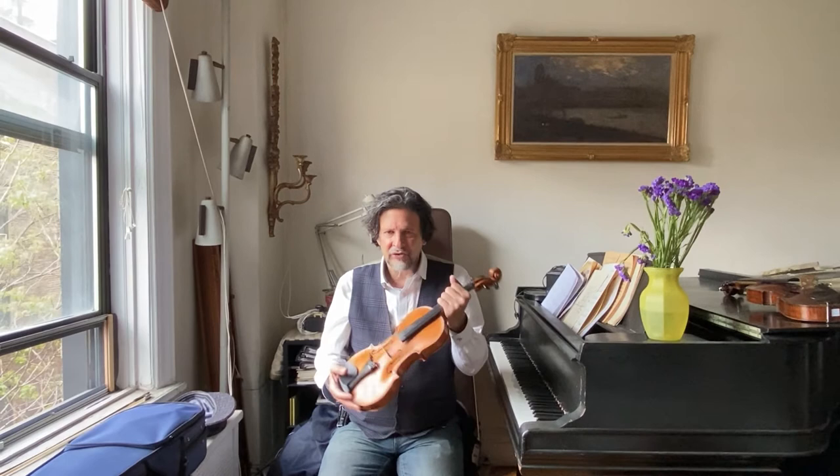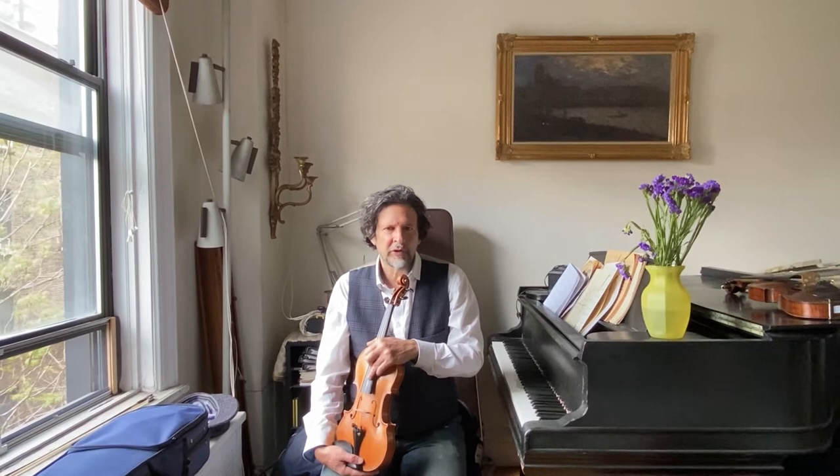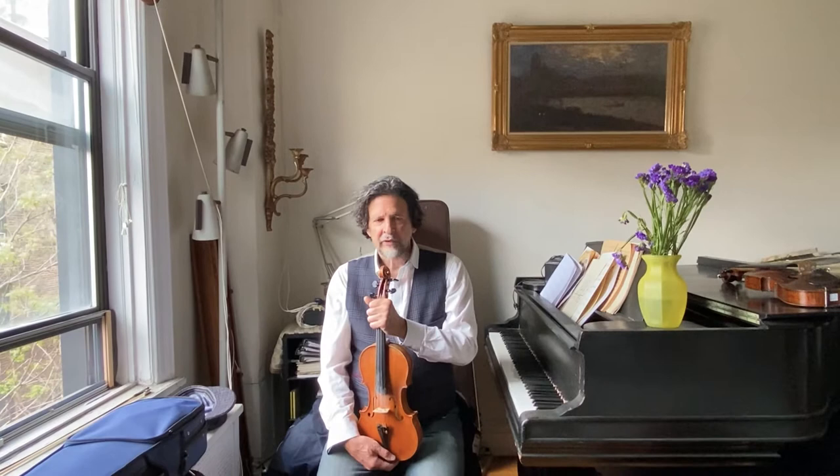It's very important to know and check the condition. Sometimes there can be cracks, maybe it can be re-varnished — someone else re-varnished it — and that also takes away the value of the instrument. It's best to have someone experienced or an expert to help you buy a more expensive violin, and get two or three opinions if you can to make sure you're covered.